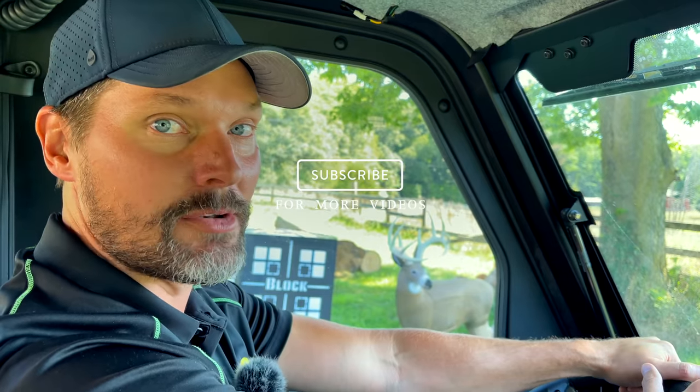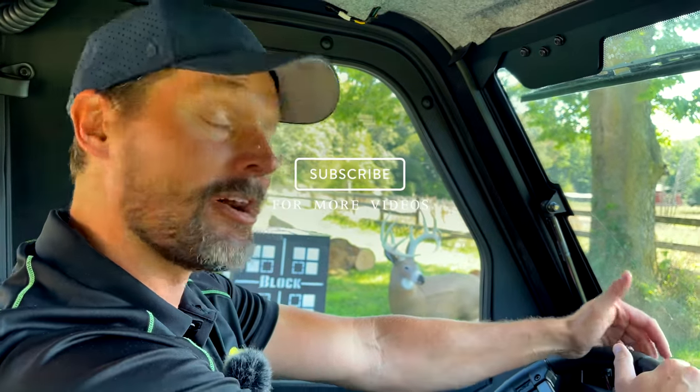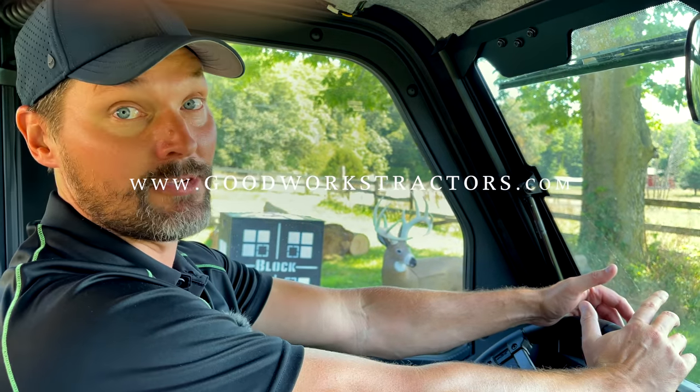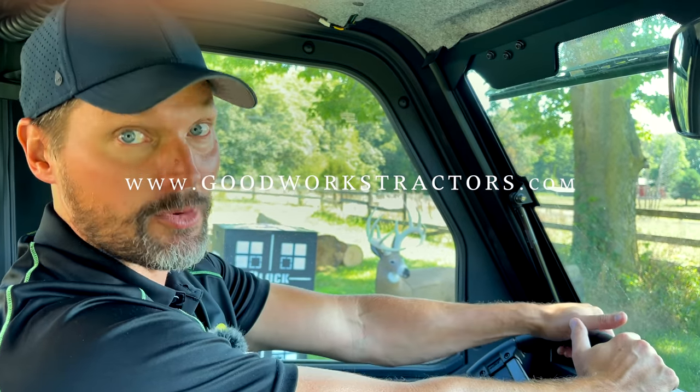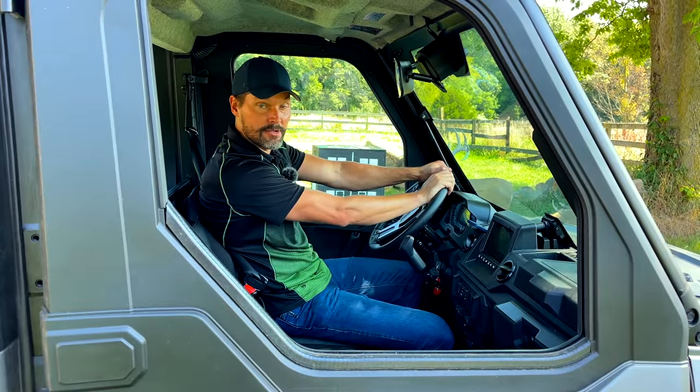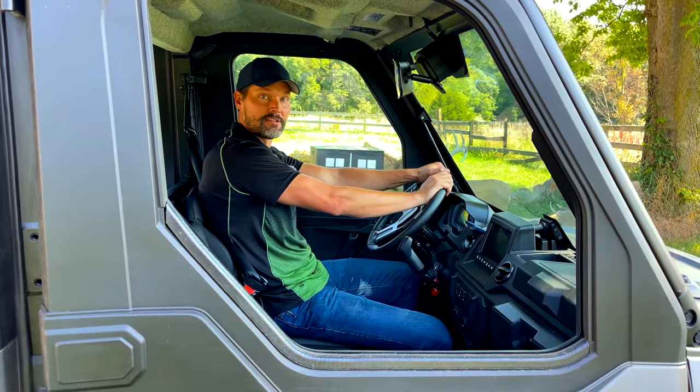If you enjoyed that, we'd love to have you tag along — hit that subscribe button right down below, completely free. And if you're looking for something for your tractor, skid steer, or even your UTV, we can probably help you. Go to goodworkstractors.com — we sell and ship all over the country. Thanks for taking time out of your day to stop by, and until next time, stay safe. We'll see you soon.